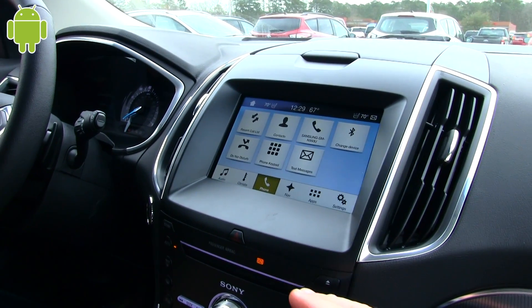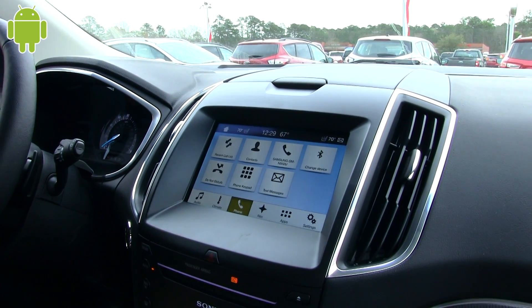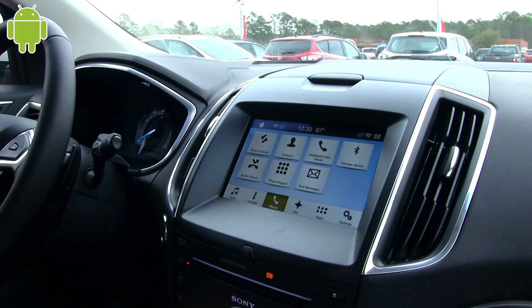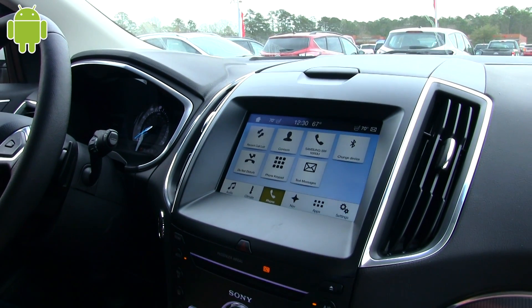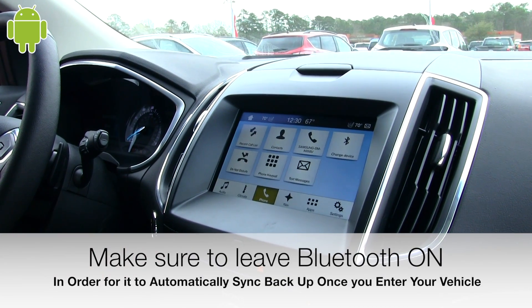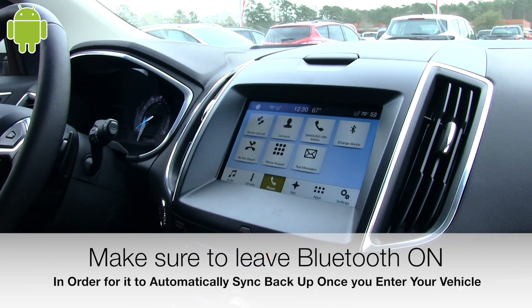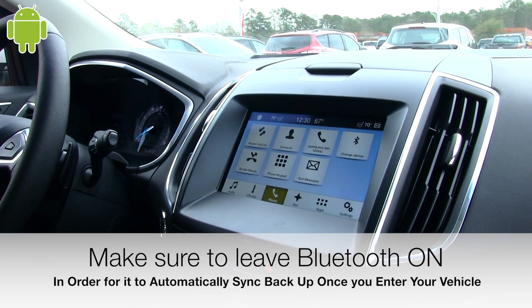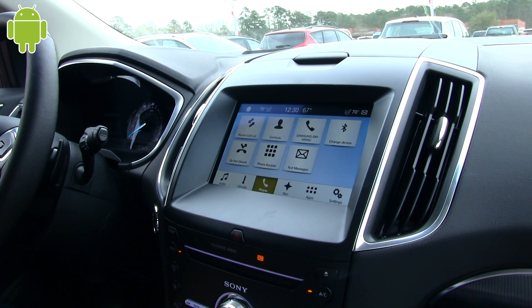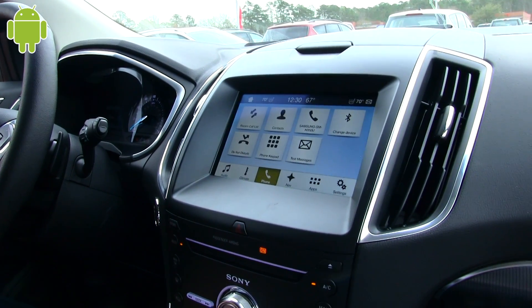Let's say you get out of the car and go inside the mall. Do you have to leave the Bluetooth on on your phone so it will automatically hook back up when you get back in? Yes. If you shut your Bluetooth off, it won't connect. But if you get back in and turn your Bluetooth back on, it automatically hooks up — you don't have to do the whole process of loading everything again. Once it's in here, it's in here. The only thing you have to make sure is Bluetooth's on.